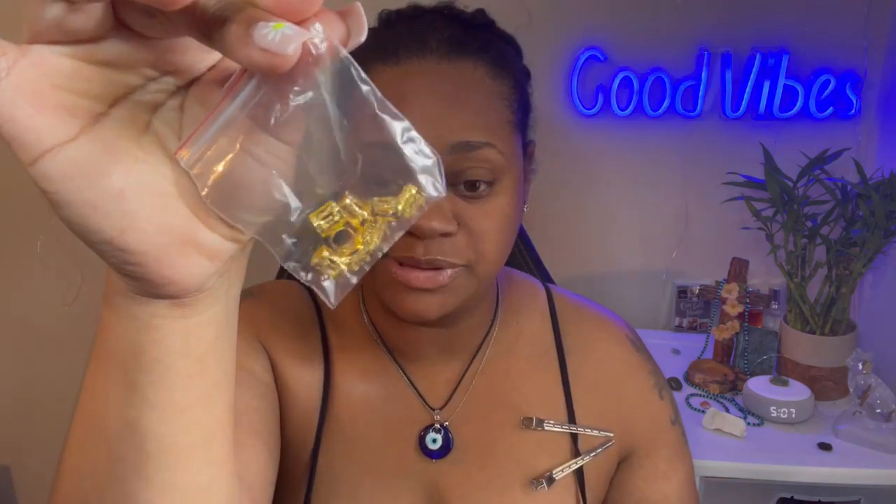They also sent some little charms to put on the braids, and they sent me some eyelashes. I have never worn fake eyelashes in my whole life, but I'm actually anxious to do a video of my first time applying eyelashes — if y'all would like to see that, comment that below.